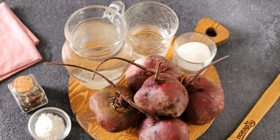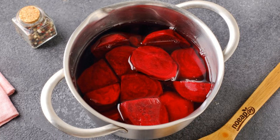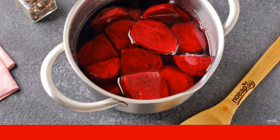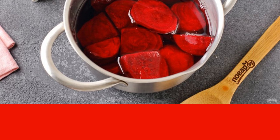Prepare all the ingredients: peel the beets, cut them into several pieces, put them in a saucepan, and fill with water. Put on the fire and cook for 20 minutes after boiling, then remove from the stove.